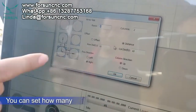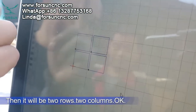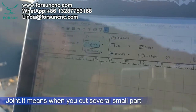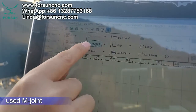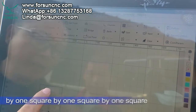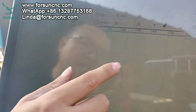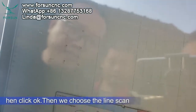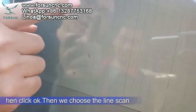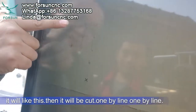You can set rows and columns — for example, set two rows and two columns, then press OK and it will create a 2x2 array. 'Joint' means when you cut several small parts, especially circles, you don't need to cut them fully — just connect a little using the joint feature. Also, if we want to cut many squares, instead of cutting one square at a time which is very slow, we can use 'Fly Cut' — choose line scan, and it will cut line by line, which is much faster.